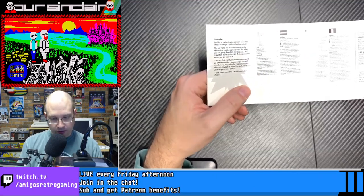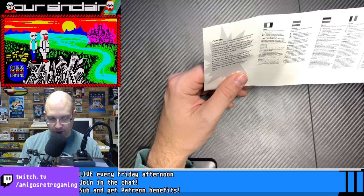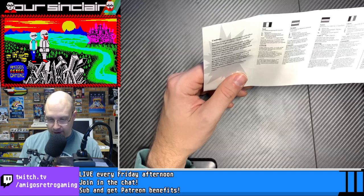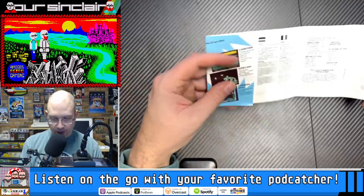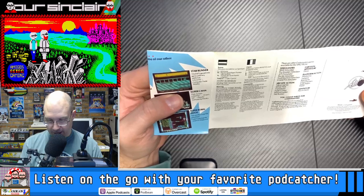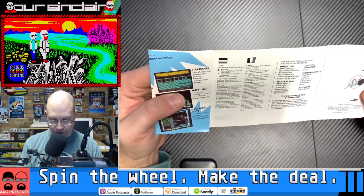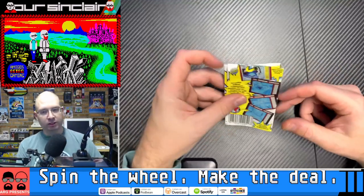You've also got your various instructions in foreign languages. This is also made in England — doesn't say where. The design and artwork is by Nigel Fletcher.